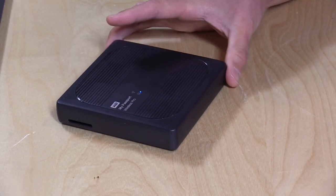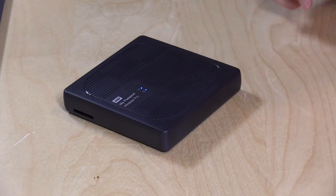Hey everybody, it's Lon Seidman, and we're taking a look today at the WD My Passport Wireless Pro. This is a new version of a product that WD released about two years ago, and it's essentially a network-attached storage device that you can take with you on the go. It's got a built-in battery, you can function wirelessly, connect your phones, tablets, and computers to it, transfer data back and forth, offload things from SD cards, and it even has a Plex server built in. There's a lot of stuff to cover on this product.